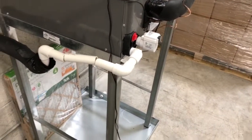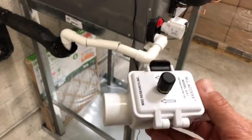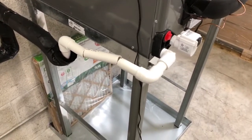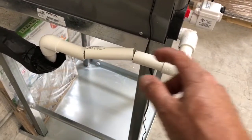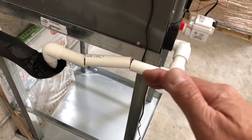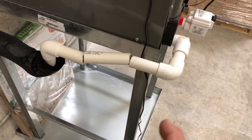This is the All Access model AA-1 clean-out device and I'm going to show you how to install it. So we're going to locate the air conditioner condensate drain line coming out. Normally it's a continuous run — there's no cuts in it, nothing in it. It could be coming down on an angle, it could come straight down; the device can be installed in either direction.